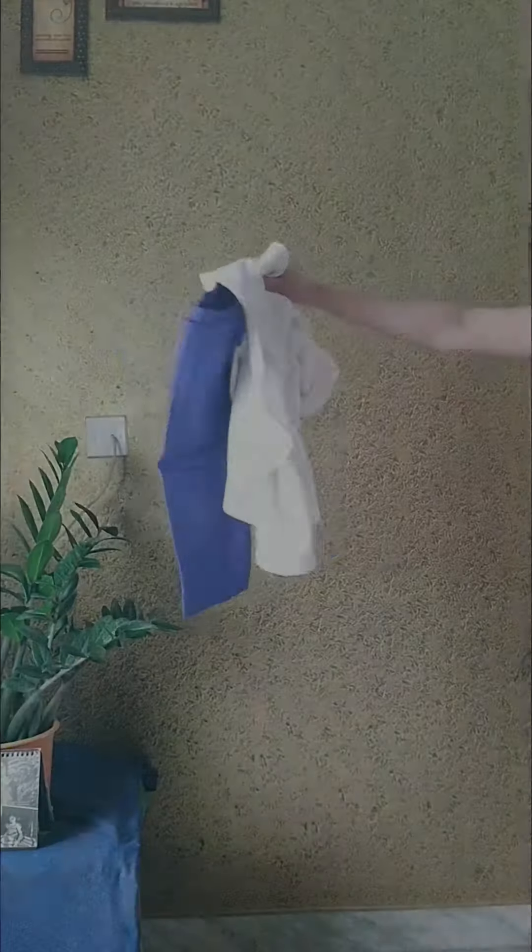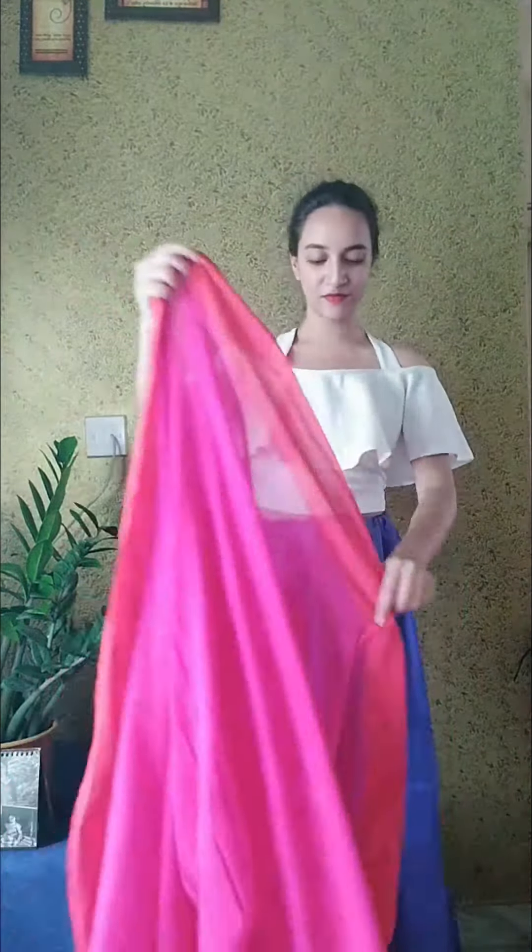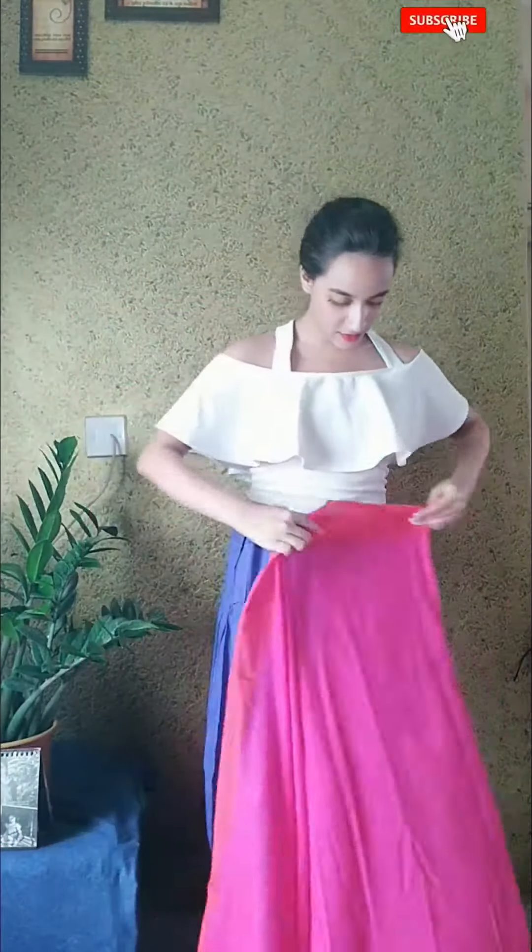Let's start. I will mix the white color, and the outfit will be attractive. I will choose the white color top and match the royal blue petticoat. I will choose the dark pink or orange color.